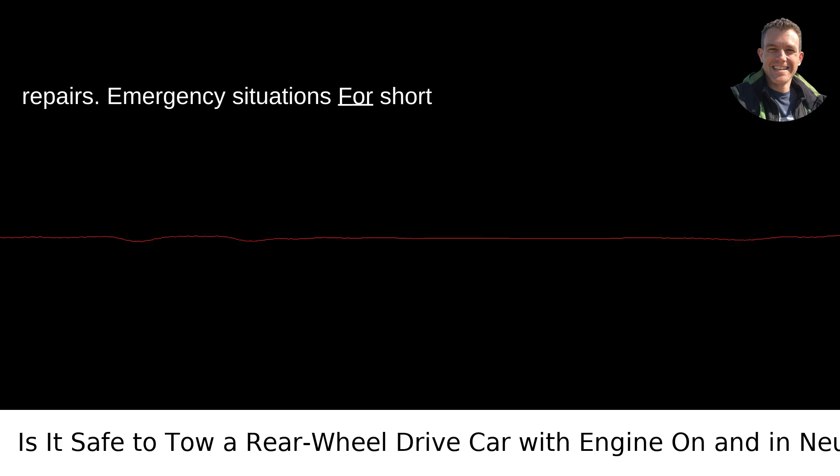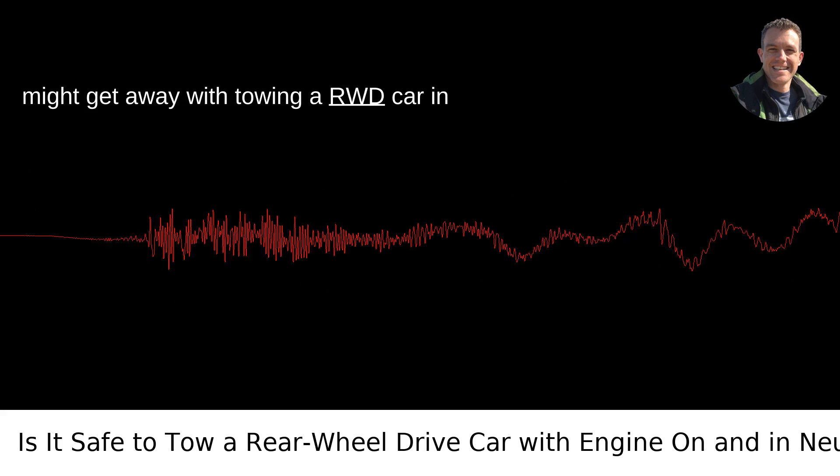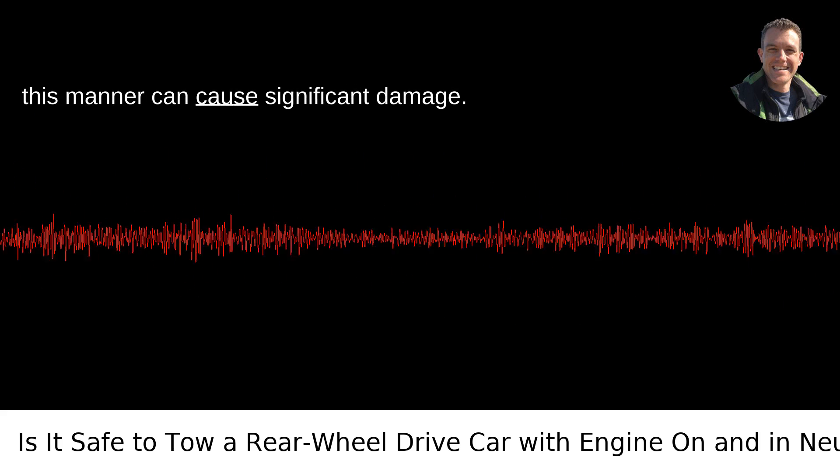Emergency situations: For short distances and emergency situations, you might get away with towing a RWD car in neutral with the engine off, but it's generally not advised. Prolonged towing in this manner can cause significant damage.